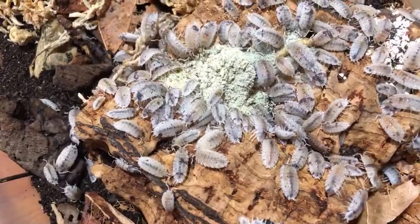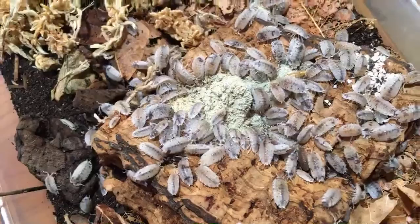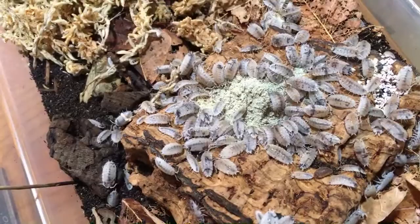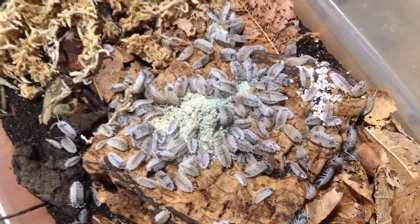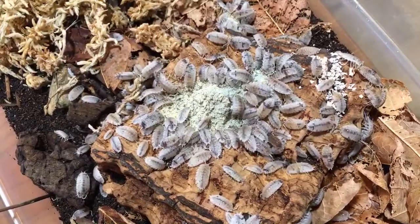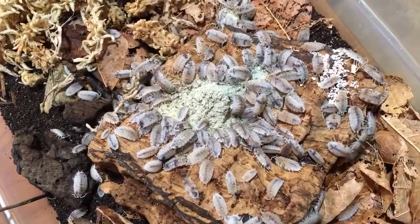Calconort asks about using unwashed eggshells — is that an issue? Not necessarily, but I sanitize mine by cooking them in the oven at at least 200 degrees for at least half an hour. That's a good policy to reduce the risk of things like salmonella. It might not be a terrible risk to your isopods since they eat feces in the wild, but it might be a risk to you when reaching your hands into the container. So heat sanitizing them is probably best.